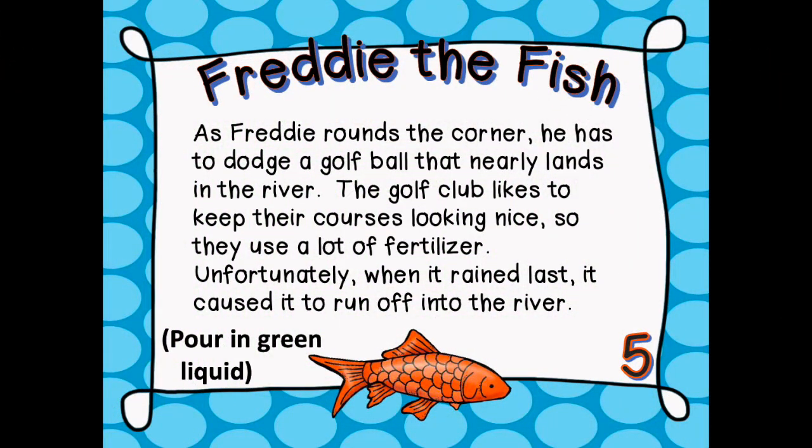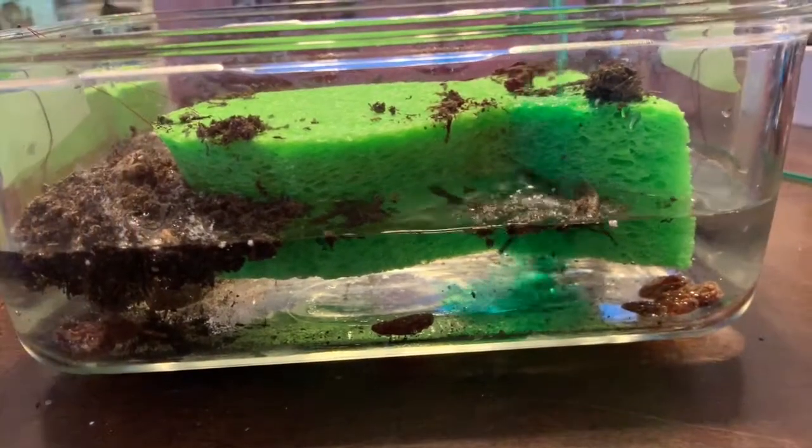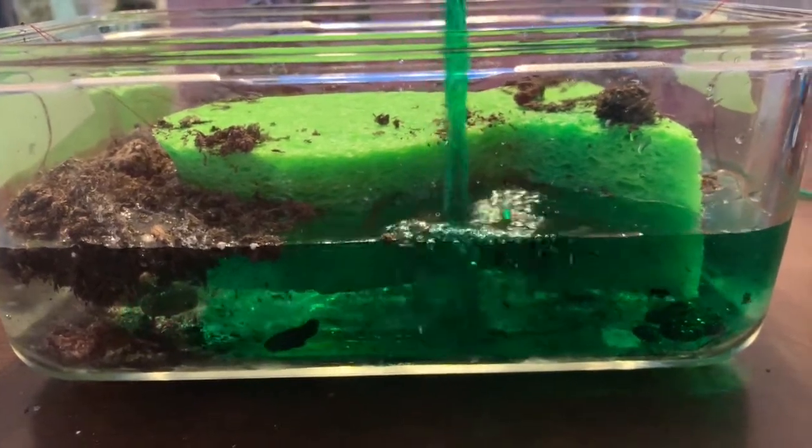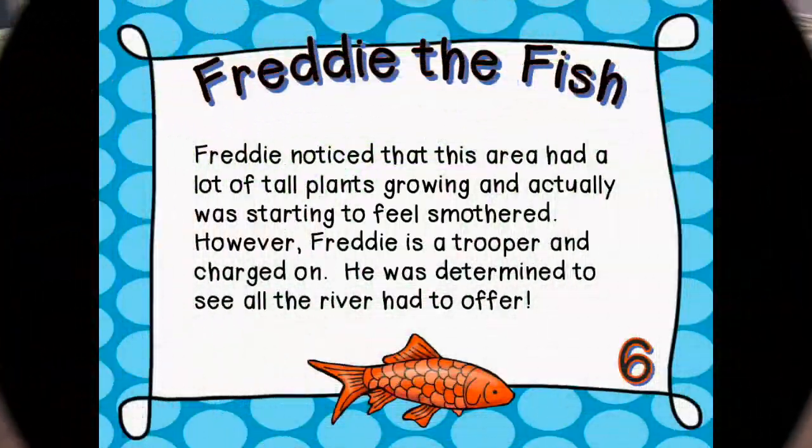As Freddie rounds the corner, he has to dodge a golf ball that nearly lands in the river. The golf club likes to keep their courses looking nice, so they use a lot of fertilizer. Unfortunately, when it rained last, it caused it to run off into the river. Freddie noticed that this area had a lot of tall plants growing and he was actually starting to feel smothered. However, Freddie is a trooper and charged on — he was determined to see all the river has to offer.